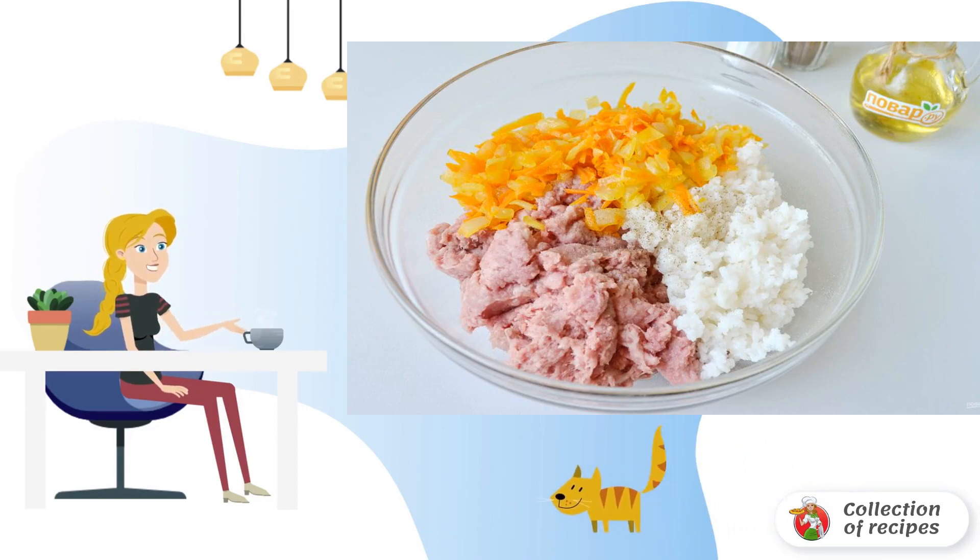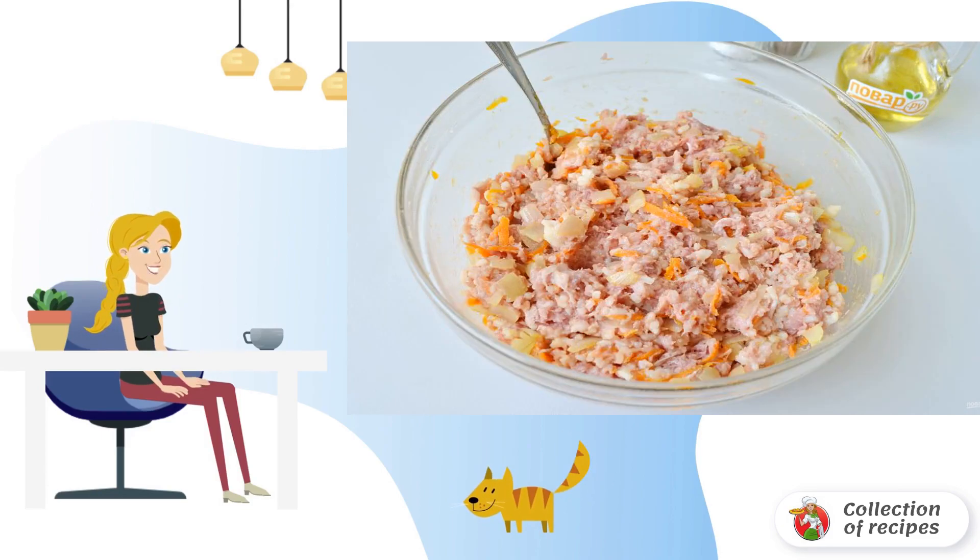Combine rice, minced meat, and fried vegetables. Season with salt and pepper, and mix well. The stuffing for cabbage rolls is ready.